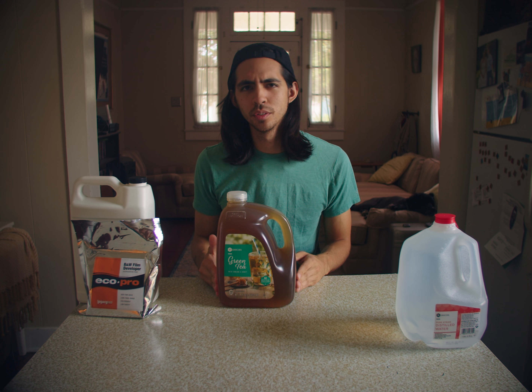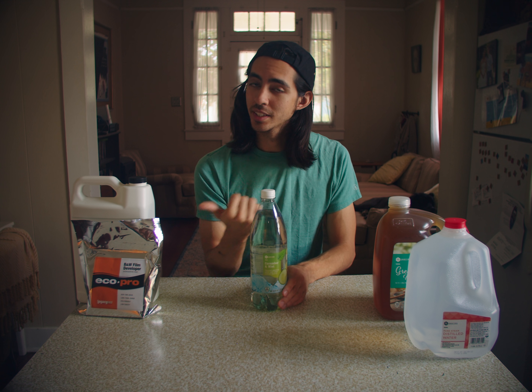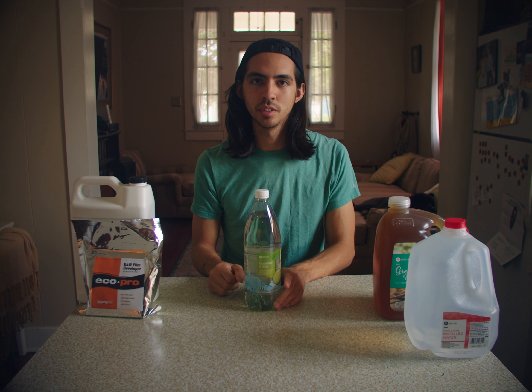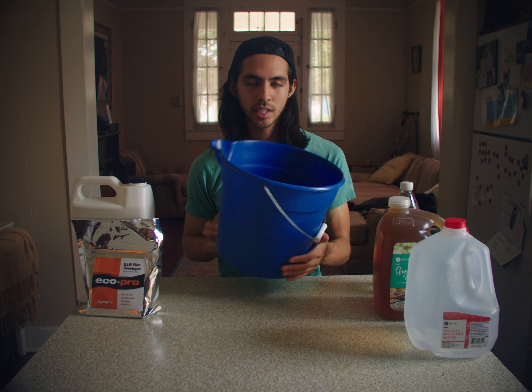They're off-brand Arizona tea — you can use Arizona tea if you prefer. You'll also need two one-liter bottles with screw lids as well. We're mixing five liters, and a gallon is only about four liters, so we need something to hold that extra liter. Get two of these, one for your developer, one for your fixer. You'll also need a bucket for mixing things.